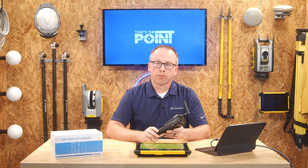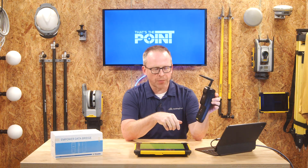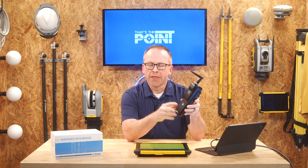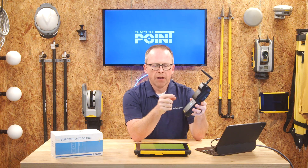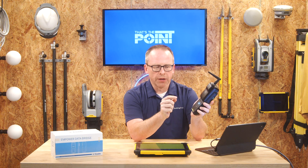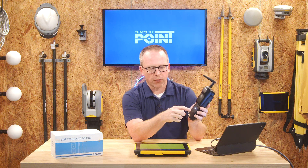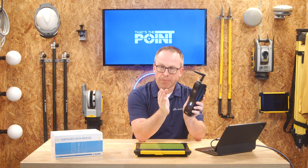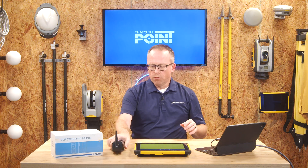Now we're going to power it on — just press and hold the button for one second and we'll see the light turn green, which begins the booting process. There are two different lights on the device, and what we're waiting for is a white light on the bottom and a yellow light on top. That combination means the Empower module is connected and the bridge is ready to accept a new pairing to your tablet.